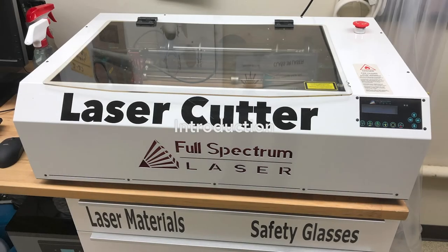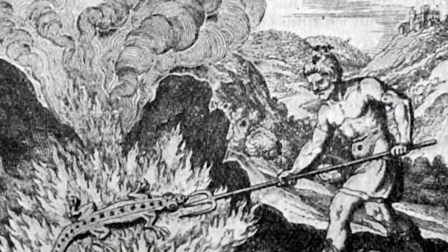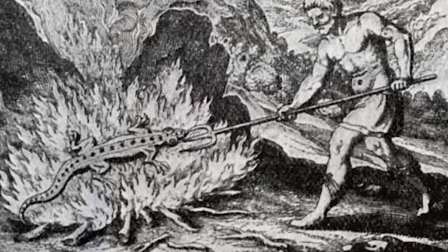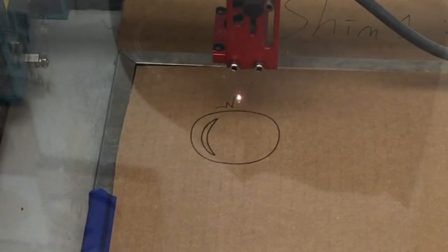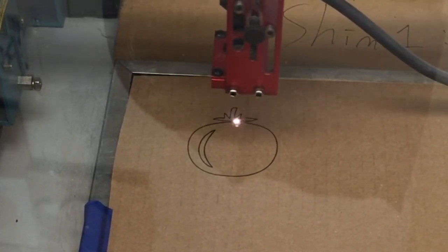This is the full-spectrum laser cutter and engraver. We've nicknamed this one the Salamander, based on the myth that these lizards are born in fire. That's because the laser basically burns things, although it does so in a very controlled and precise way. So any organic material that burns can be used in the Salamander.